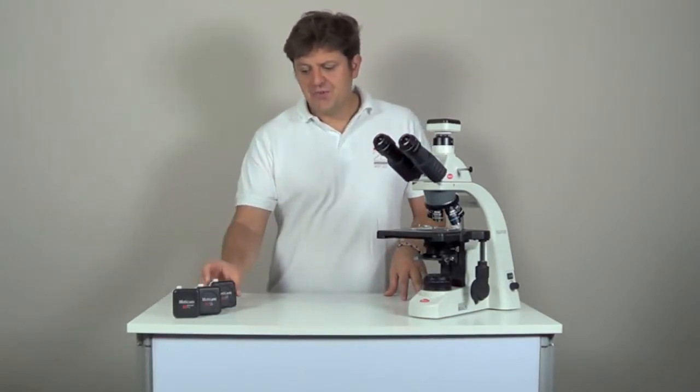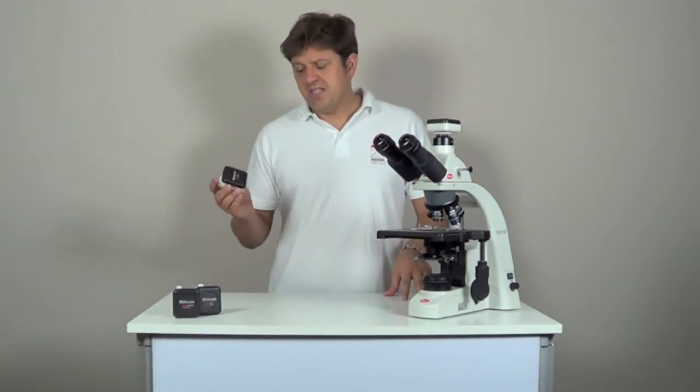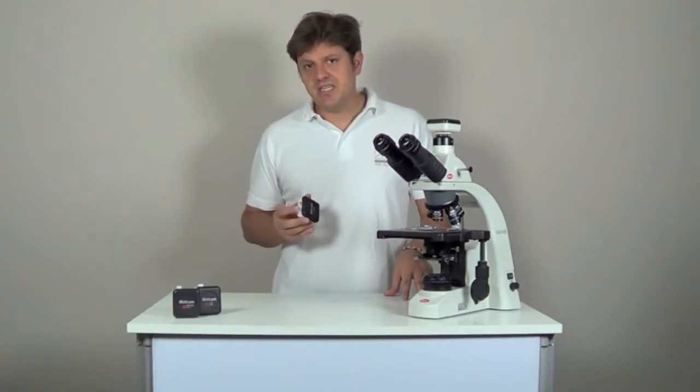And Maticam 2 has a resolution of 2 megapixels, so in this group it is the camera that gives you the most details.